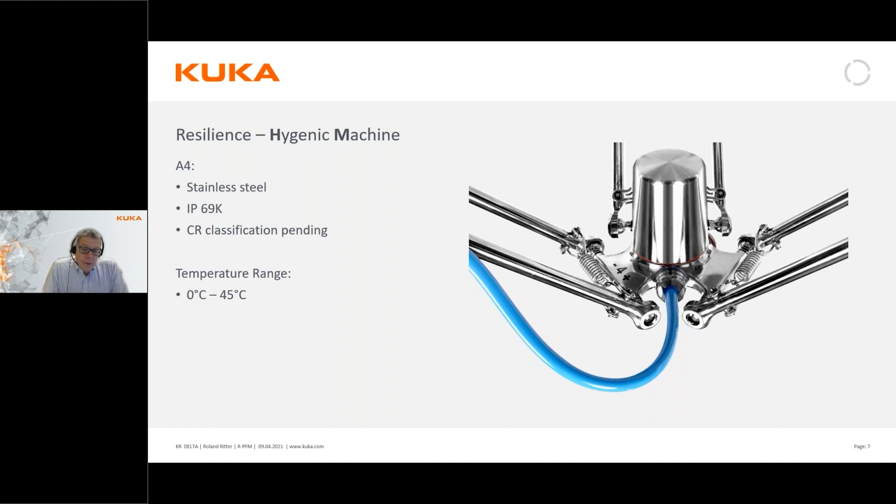The operating temperature range of this robot is 0 to 45 degrees Celsius, which is unusual compared to competitors who very often have 5 to 45 degrees. When talking about food handling, it's actually a very big difference between 0 degrees and 5 degrees.